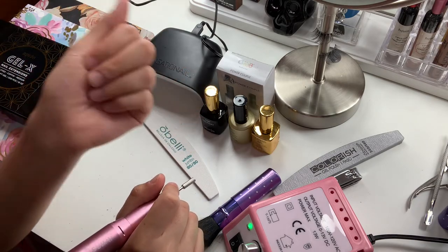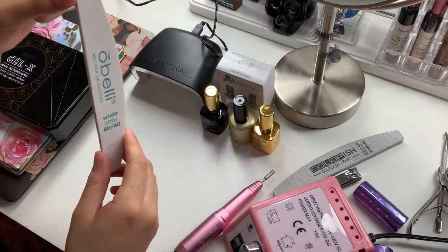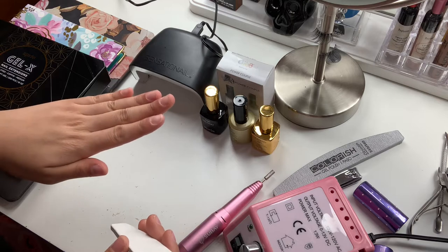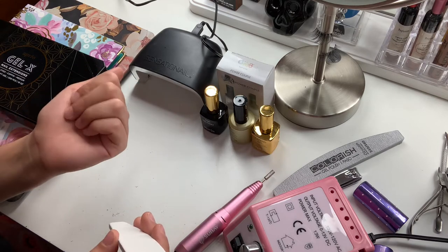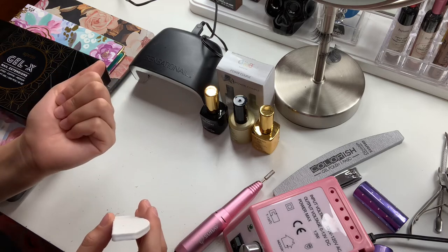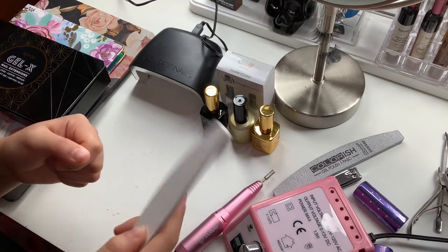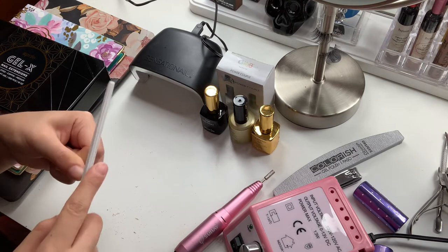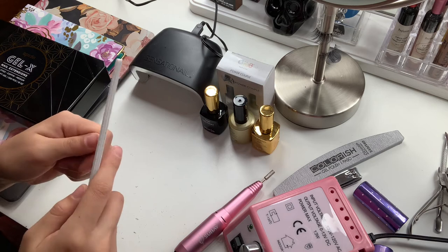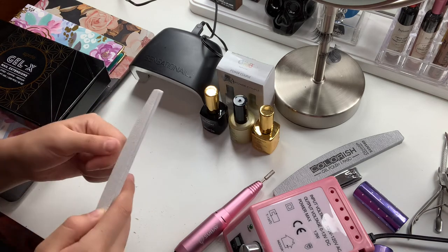Using our typical nail filer, you can optionally go ahead and shape your nails and make them a little shorter. I'm just going to go lightly and kind of shape my nails — I'm not looking for any particular shape since they are going to get covered with the nail extension.